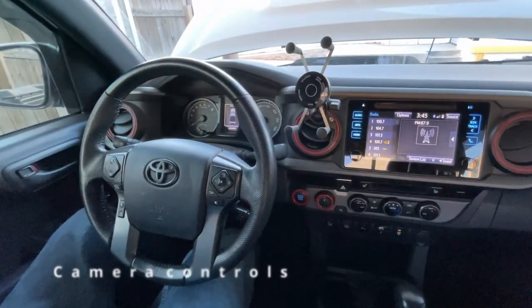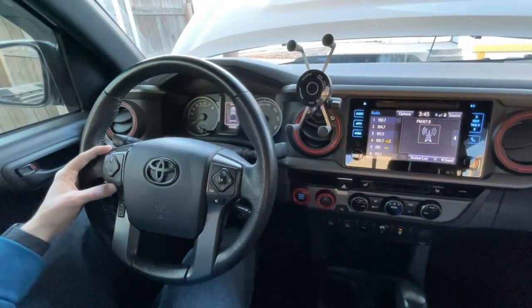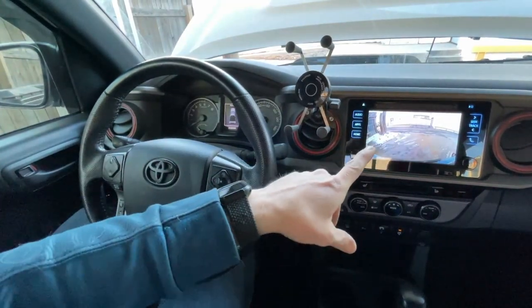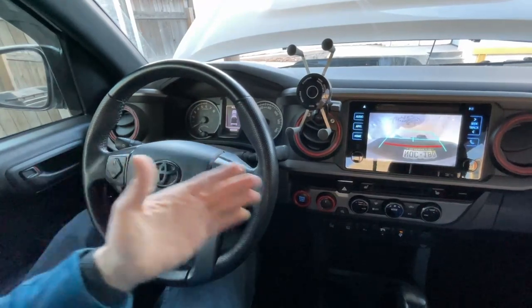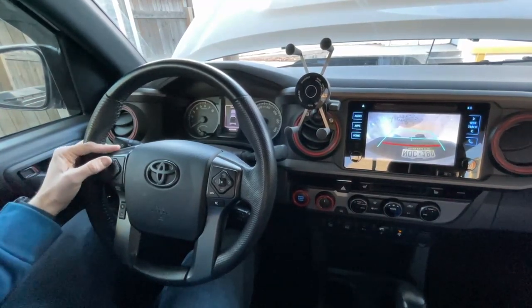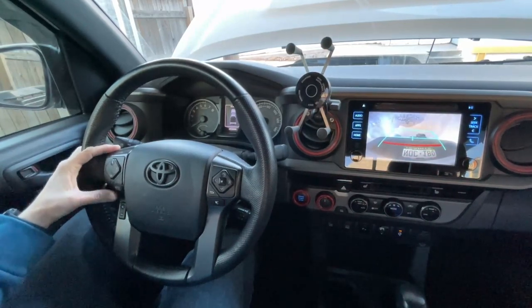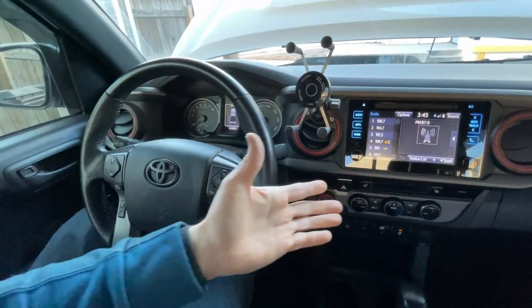It's installed. Here's how it works: the truck is on, double-click the mode button, and there you can see the front camera. Click the down button and you can see the rear camera — tailgate's down. Front, rear. Hit the mode button again and you're back to the home screen.